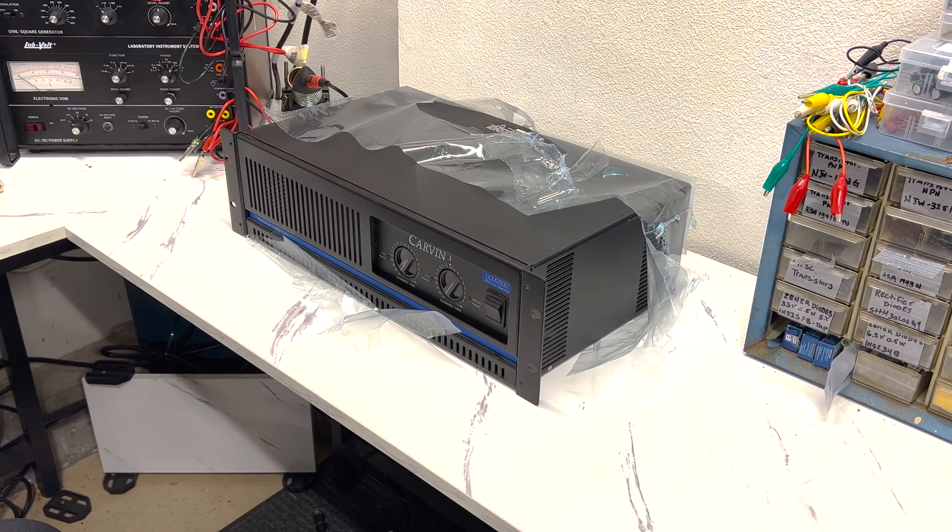Hello everyone, thank you for tuning into my video. Today we have something a little different than what I'm used to working on and servicing. It's not a vintage amp, it's a modern amp — and it's a very powerful amp too. It's a Carvin DCM 2500, puts out 2500 watts of power, which is a lot.